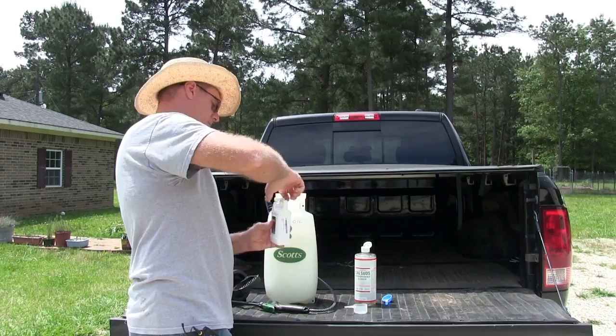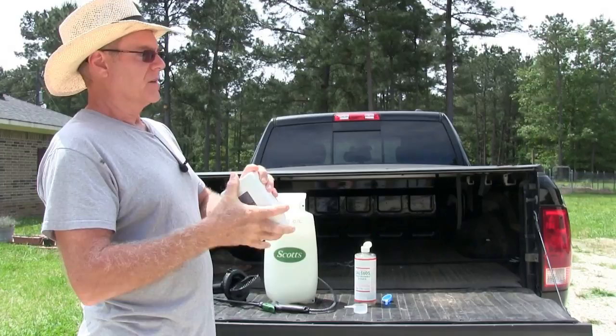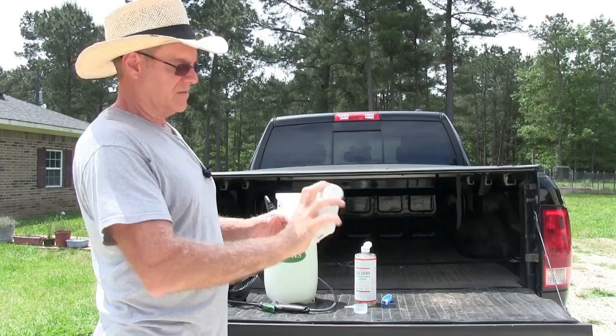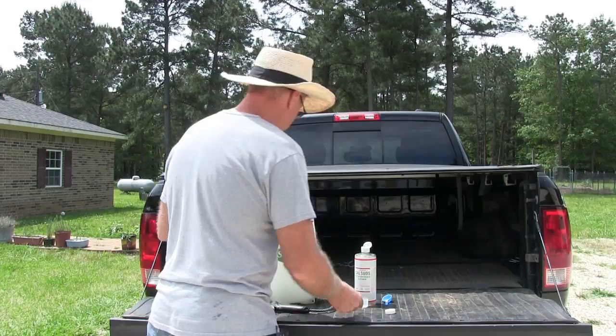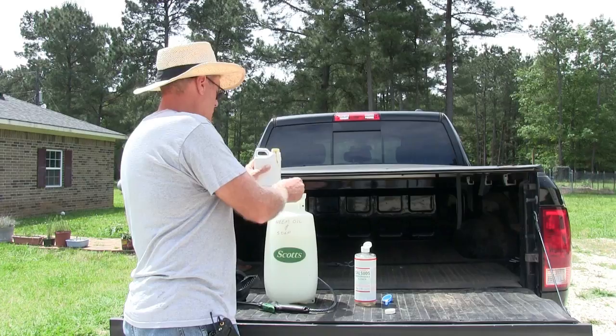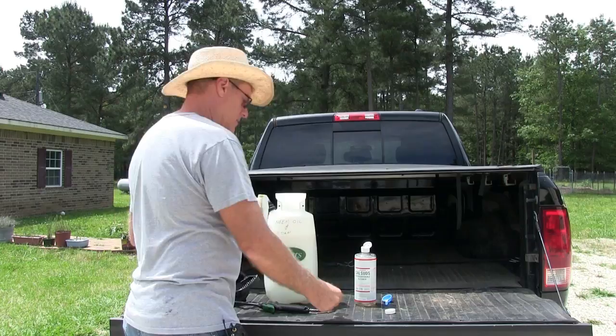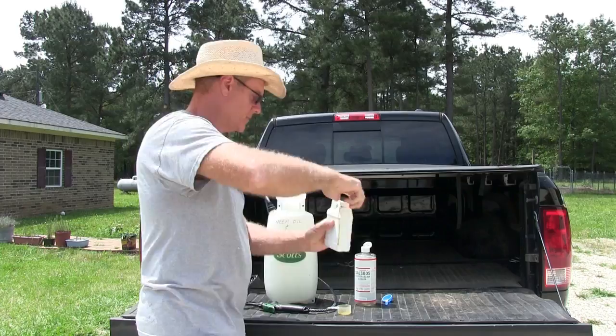What you should do before you open it is shake it — it'll liquefy it more. When I first opened this it was like pudding inside, and I said how am I going to get this out of here, but if you shake it it'll thin right out. Okay, now it's more liquidy. There's two and a half tablespoons. Since I've got two gallons, I'm going to do that twice.